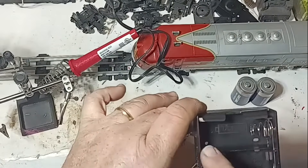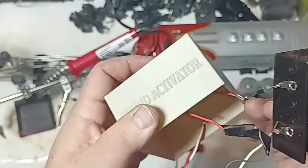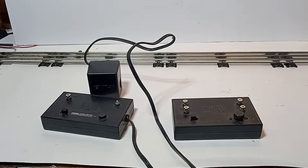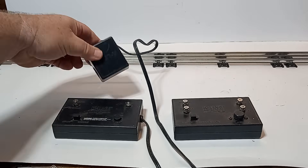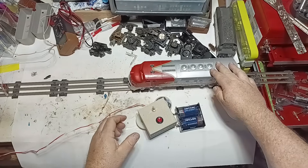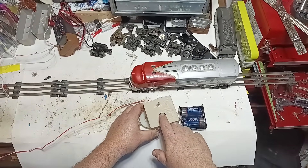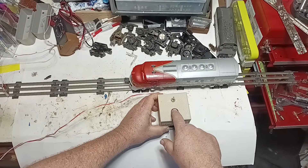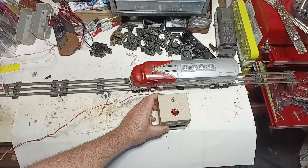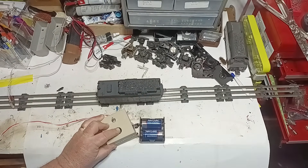Flip the switch one way for whistle and horn, and the other way for the bell, and enjoy these classic sounds. Note that K-Line trains use the opposite polarity for their whistles to avoid infringing upon Lionel's patent, so a K-Line whistle will operate with the toggle in the same position as a Lionel bell, not a Lionel whistle. Time for the smoke test — hook it up to your layout, run your train, and press the button. You should hear the sweet whistle or bell on command. Pro tip: if the sounds don't trigger, double-check your diode orientation and flip it around. Also keep an eye on that battery — it'll last a long time, but swap it out when it's too low to keep those sounds sounding crisp.